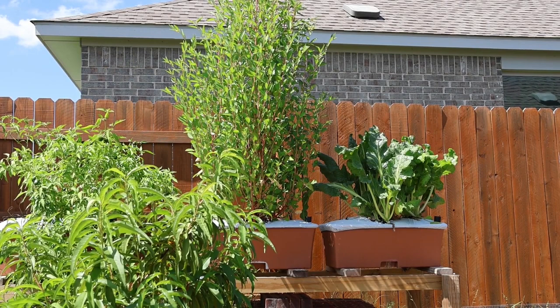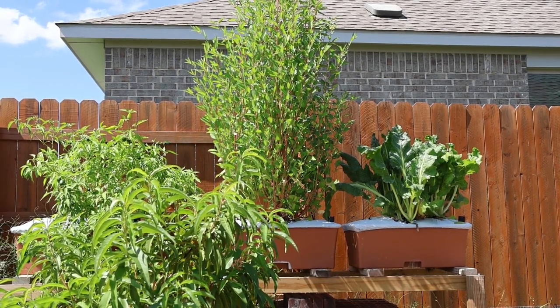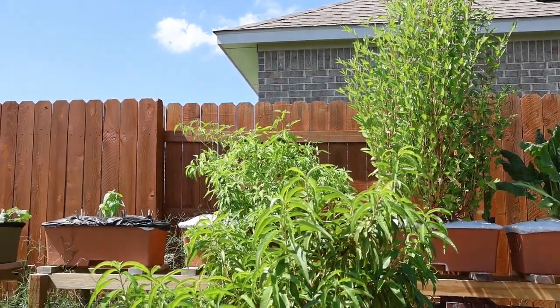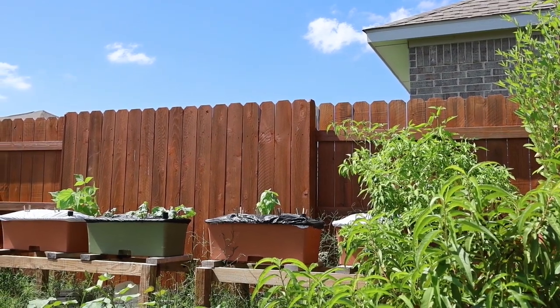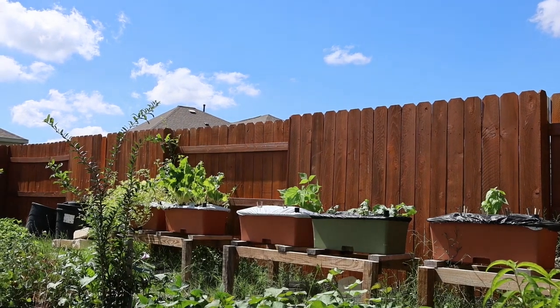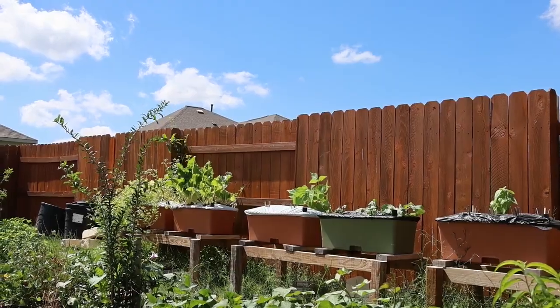I've got some Swiss chard started here. I've got some Mahakia — it's Egyptian spinach, the tree-looking thing — and you can put that in salads. Next to it I've got poblano peppers, not really producing much anymore so I'm probably going to take that out. I've already taken everything out of these other containers and I'm starting some kale and various kinds of beans — I think I put some fava beans in there. Down on the end, more Swiss chard. I've also got some tomatillos growing kind of over the fence out of the container.